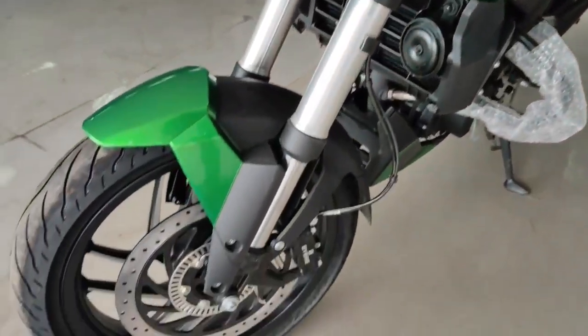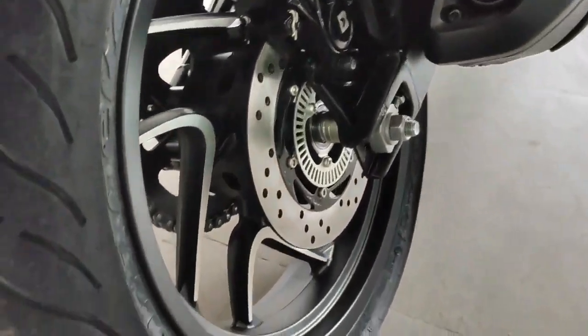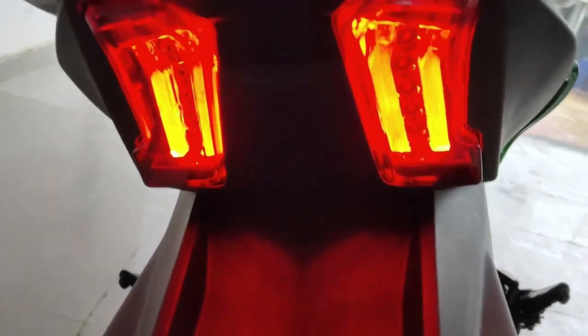Hello guys, welcome back to my YouTube channel. I am here with the Dominar 400 BS6 model. You can see the price of these updates.